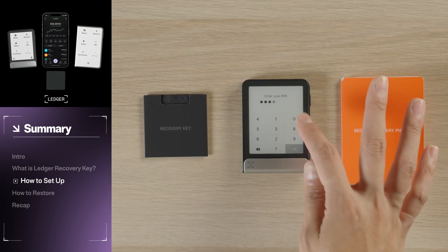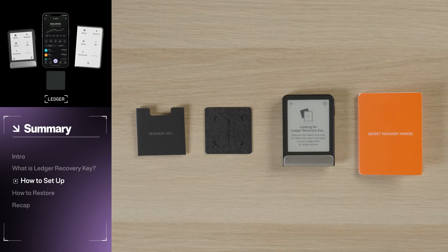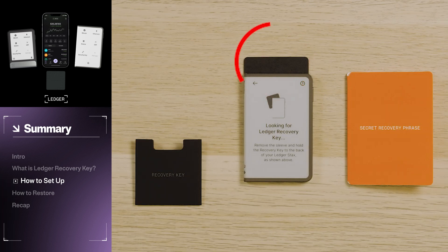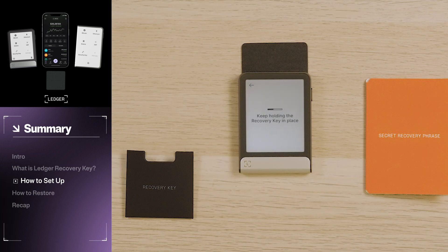Now let's start the process of setting up our backup on Ledger Recovery Key. Unlock your Ledger device, open Settings, and tap Ledger Recovery Key. Your Ledger device will then look to establish an NFC connection with a nearby Ledger Recovery Key. Remove the RFID sleeve and bring your Recovery Key to the back of your Ledger device. Here is the optimal positioning to ensure the connection between your Ledger Recovery Key and your Ledger Flex, and here with Ledger Stax. For security, the NFC connection is only active for a brief window. If you time out, don't worry — just tap Try Again and immediately place your Recovery Key on the back of your Ledger device. Hold your Recovery Key in place until the connection is established.